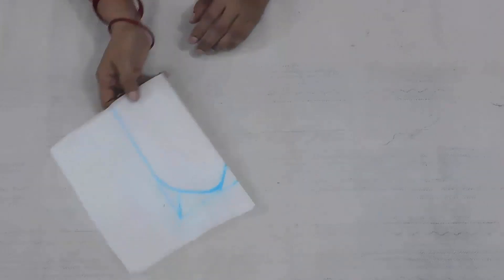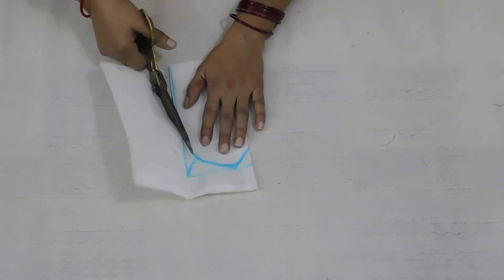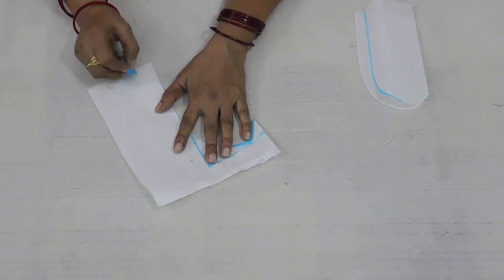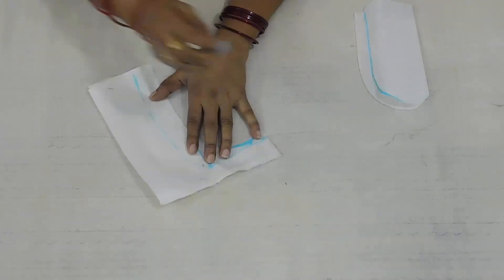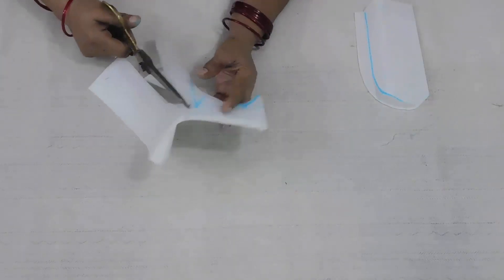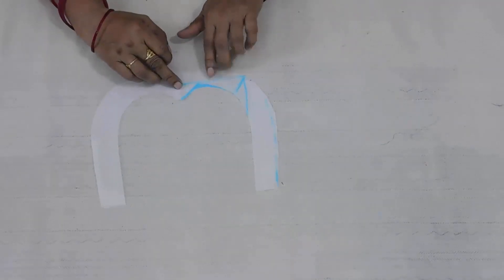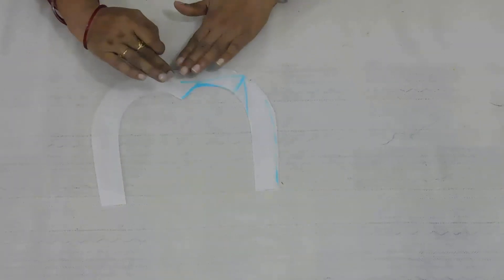Now we will cut this. We will keep the margin of 1 inch and now we will cut this. First take the measurement and make the neck of your size, then trace it on the fusion paper.